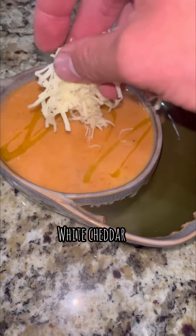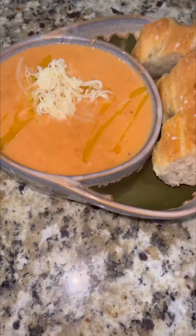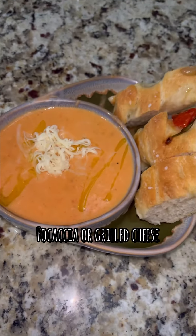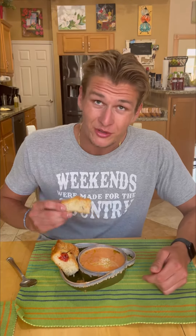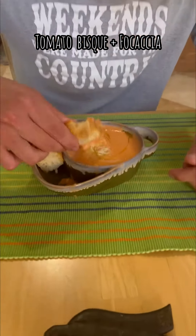Cheddar. Focaccia. Smoccinetto — tomato bisque with focaccia. Mmm, mmm!